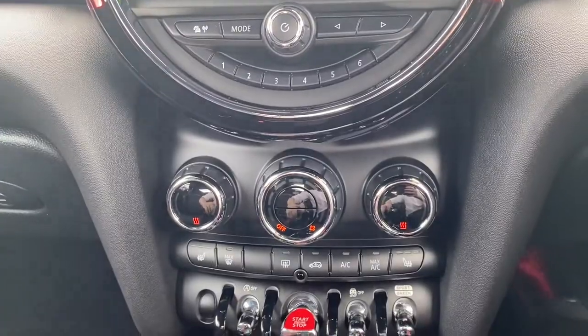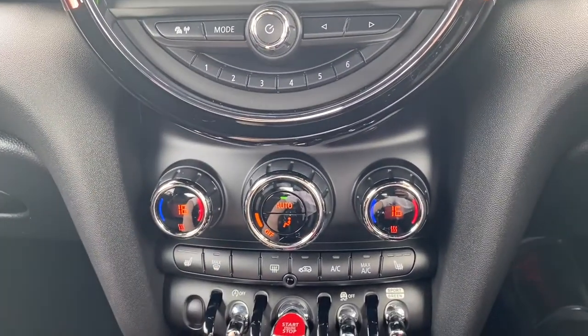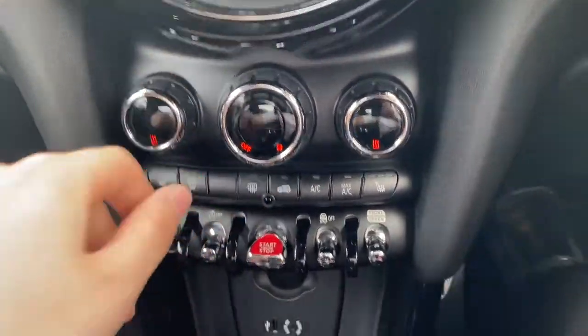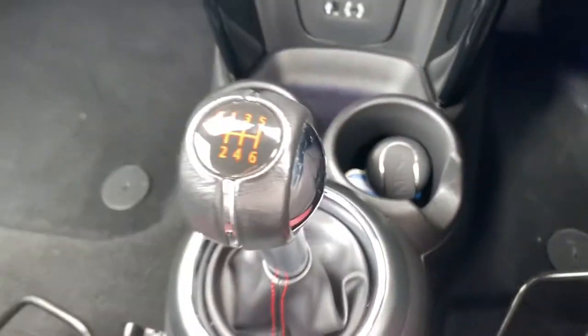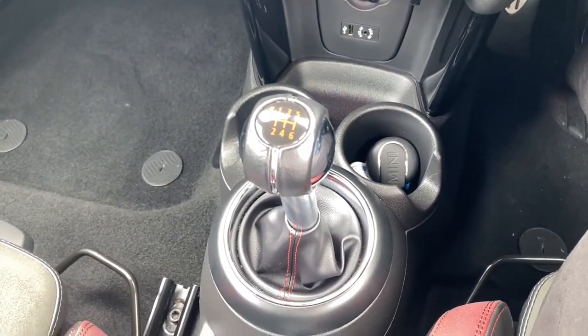A bit further down from there is where you'll find the dual zone air conditioning, and then some extra buttons down there below including heated seats.